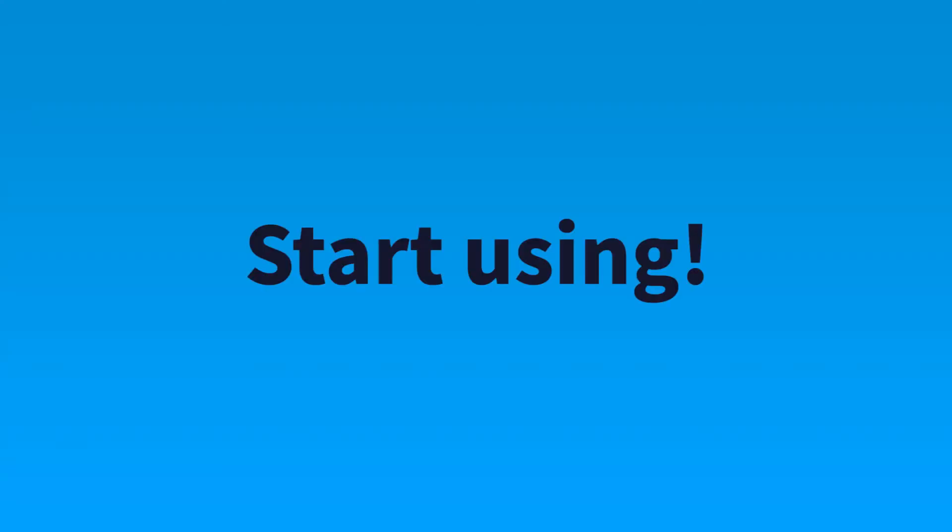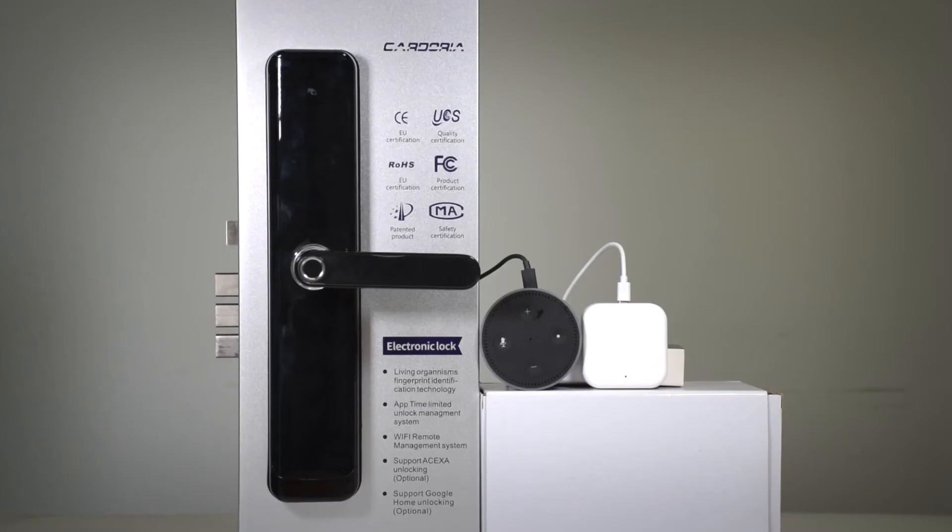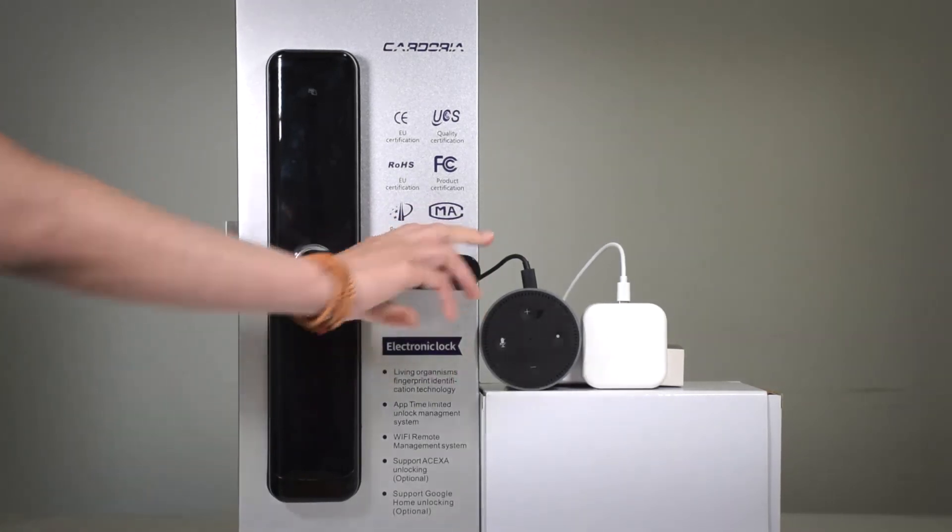Now let's start using it. Alexa, unlock home. What's your voice code for your home? 1-4-1-4. Unlock it. Hang on. The home is unlocked.